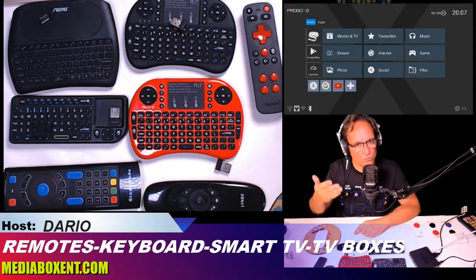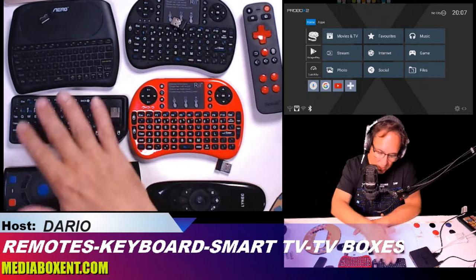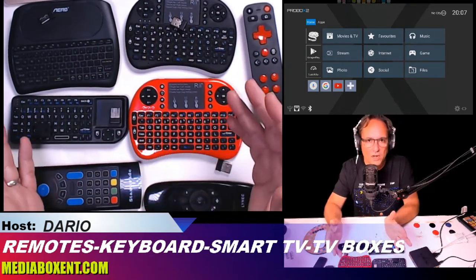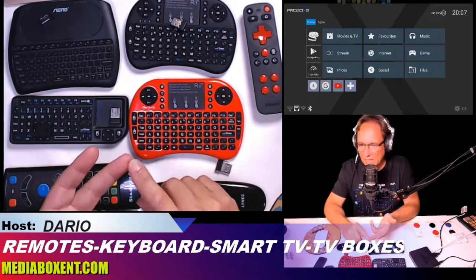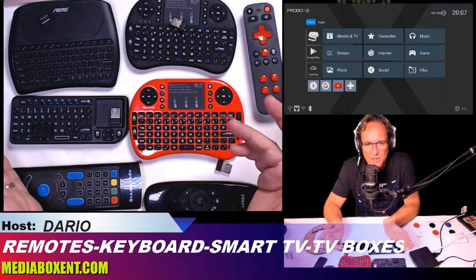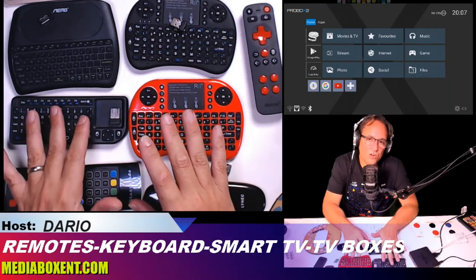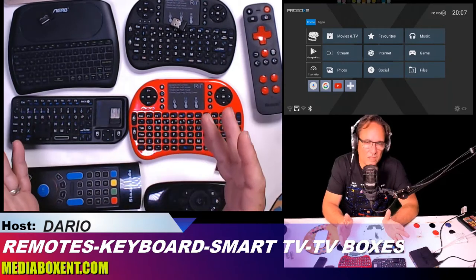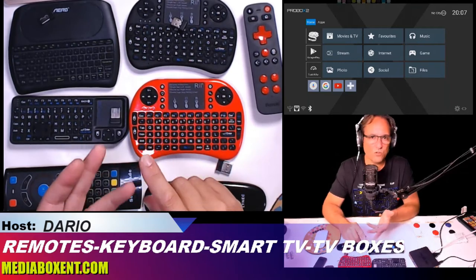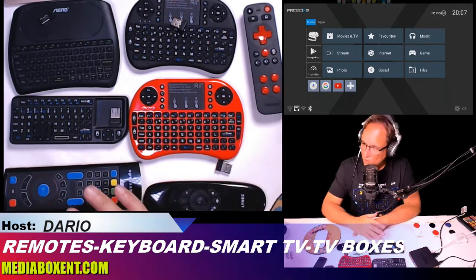Anything that is USB 2.0 — this type of keyboard will work across the board. It will work for your PC, your Mac, your Shield, your Android TV boxes — it works for everything. These keyboards are 2.4 GHz USB and they don't require any drivers, don't require anything special. You plug it in and it works. I'll give you a sample right now to show you this demo.